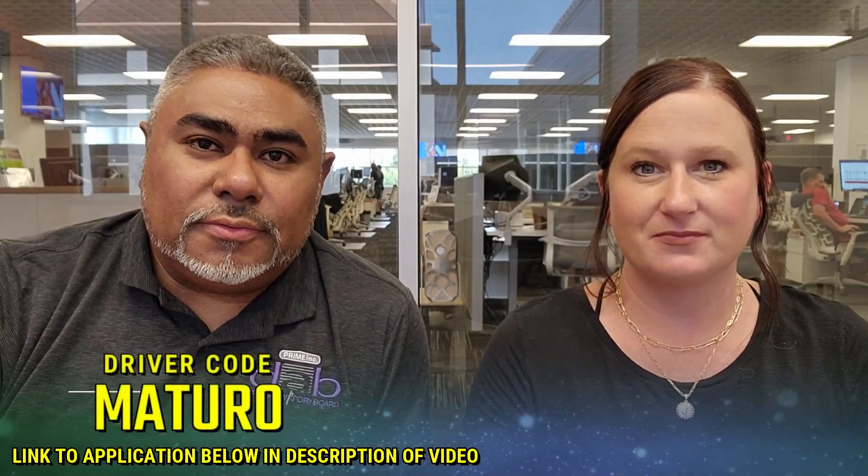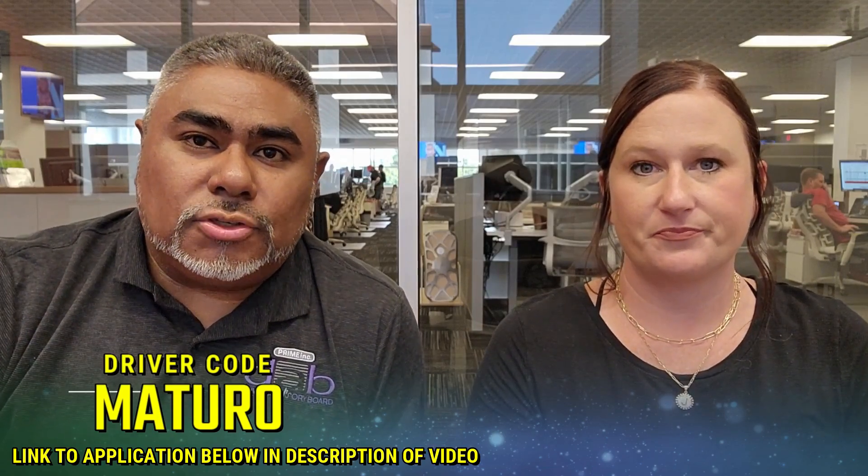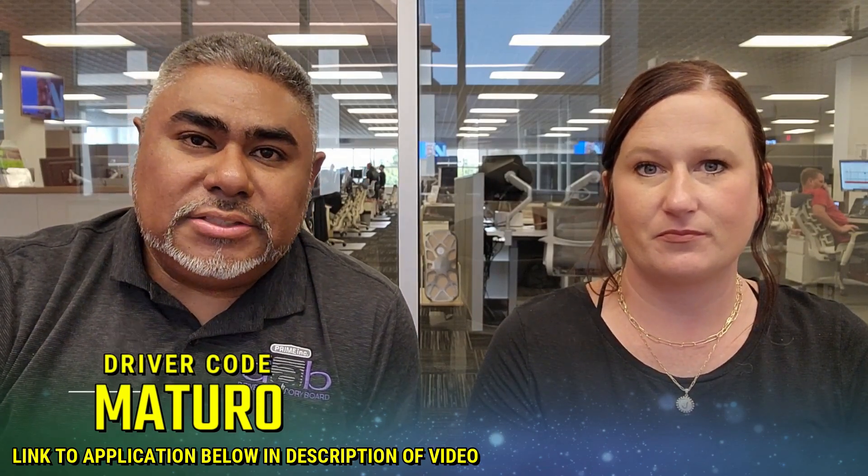If you're looking to come to Prime and want to get your CDL, and my videos have played a part in you wanting to get your CDL, put me down as a referral. Driver code Maturo — M-A-T-U-R-O.